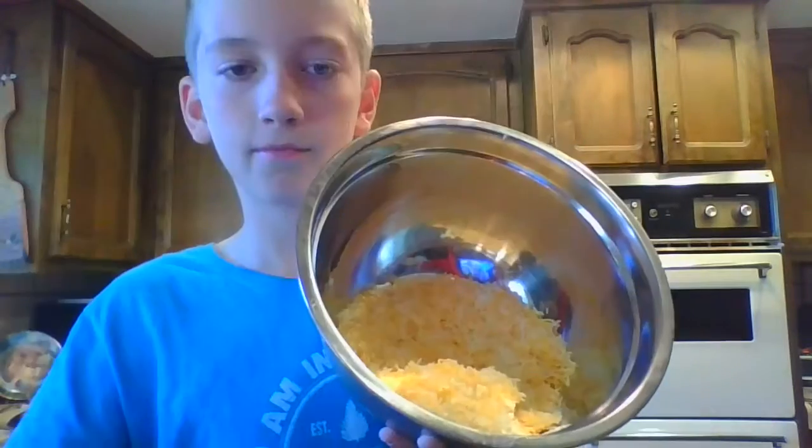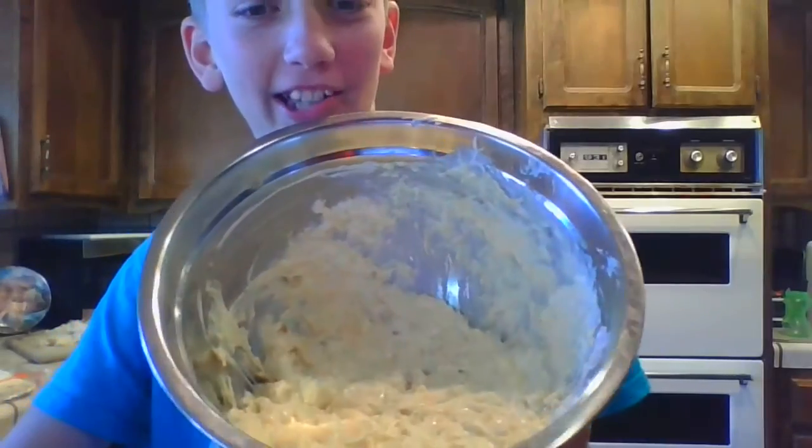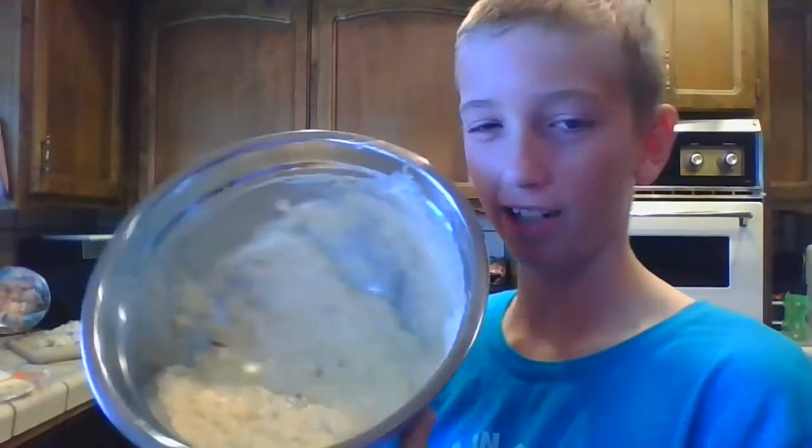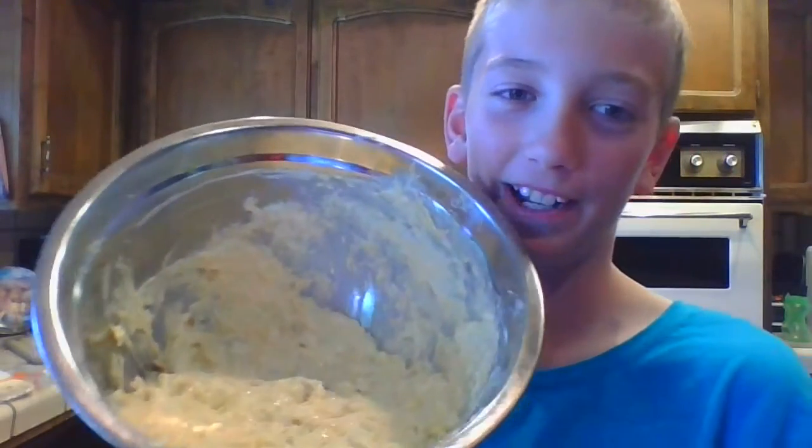After you have that done, you're going to have to mix all the ingredients, but keep the tortillas aside for later. Mix all the ingredients in a bowl that will fit the ingredients. Add cheese and sour cream. After you mix all the ingredients in the sauce, it should look a little yellowish, whitish.